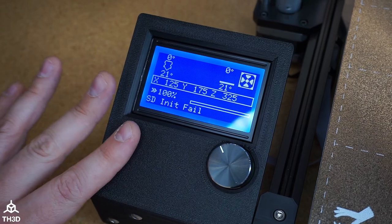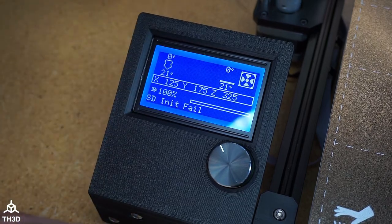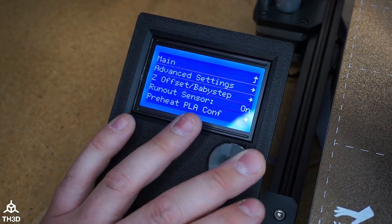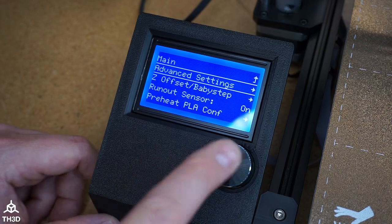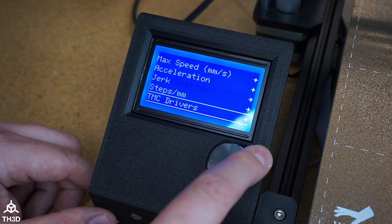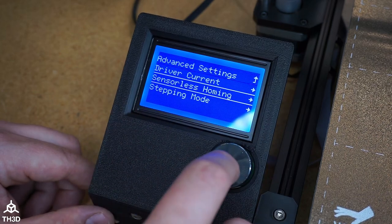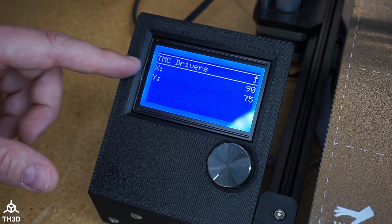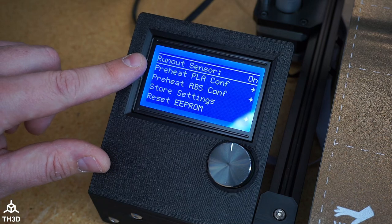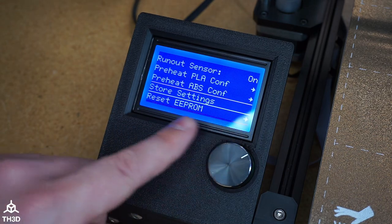A couple of things to note: these displays are really easy to read even when there's sunlight, unlike the stock screen. We also have options to change our sensorless homing, which we do not have on the stock screen. We also have a ton of options in advanced settings — just like the stock one, we have our acceleration, jerk, TMC drivers, and all this other stuff. Also under the TMC drivers, we have sensorless homing configuration, so if you are having issues with the X or Y not homing, you can actually change that. You can also disable the filament sensor if you don't want to use it or if you're having problems with it. We have our standard EEPROM reset and store settings.